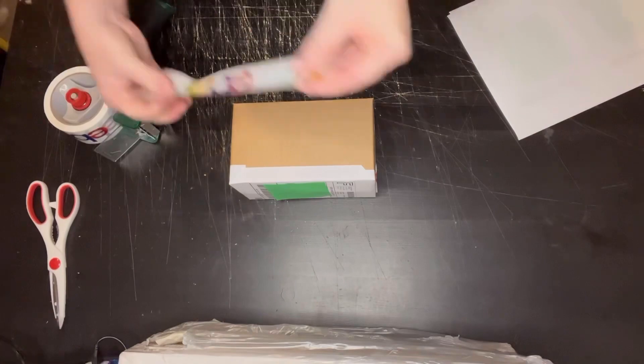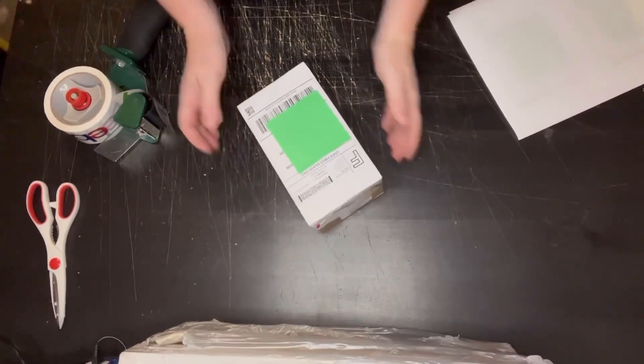Just adding a piece of tape to each side of the label just to make sure it doesn't fall off during shipping.